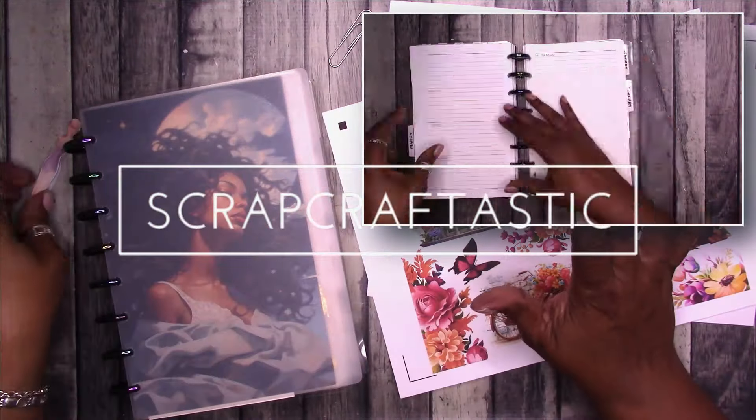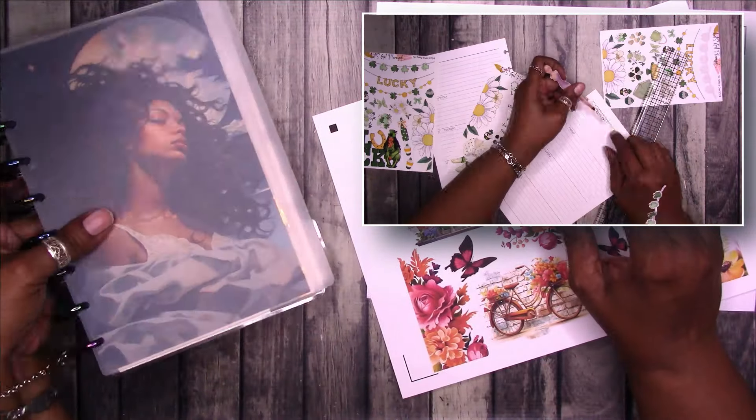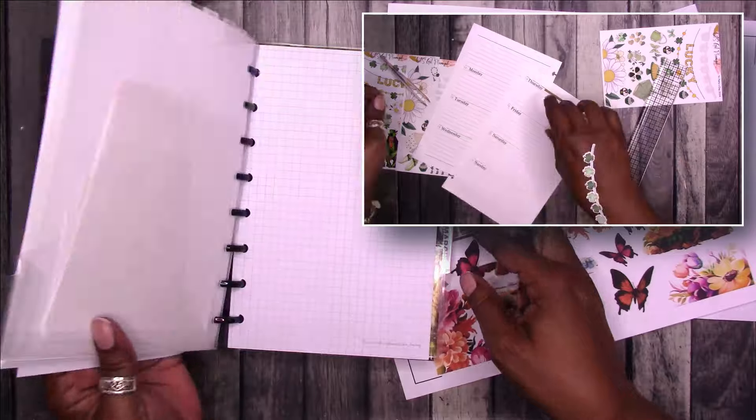Hi, this is Rochelle with Scrap Craftastic and I'm just tiddling around in the craft lab.